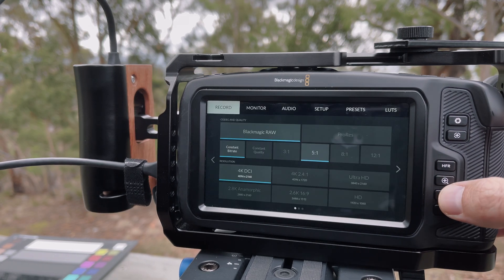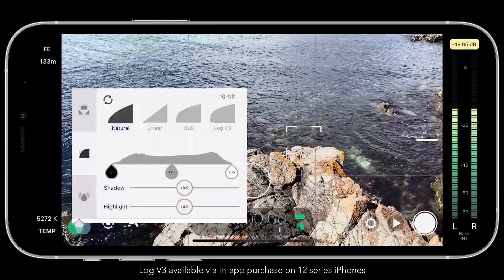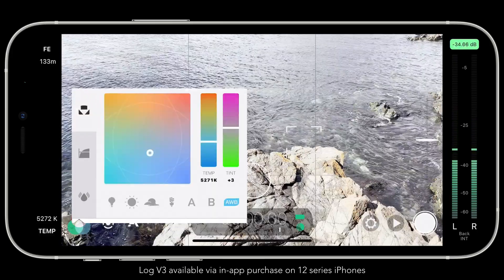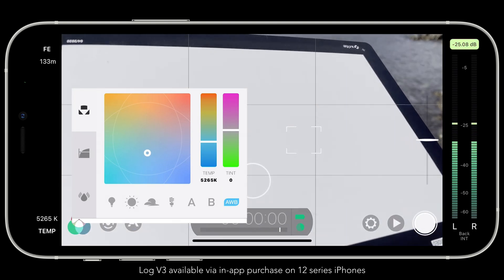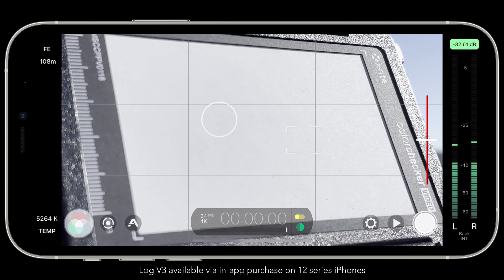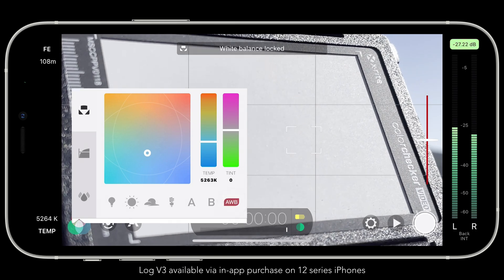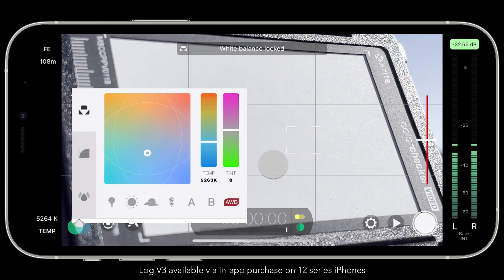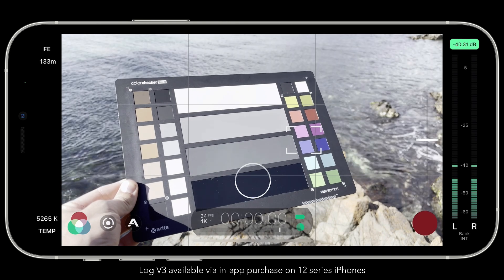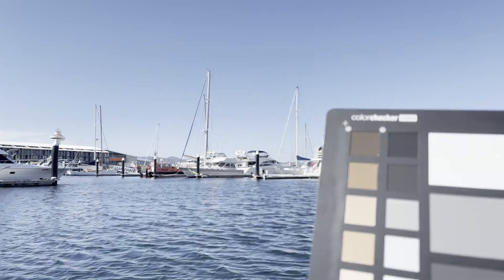Ensure that you're shooting in the Log profile on each camera — on the Blackmagic that's Film, and on the iPhone 12 Pro Max that is Log V3, which is available when in 10-bit SDR. It is really important that you manually set your white balance on each camera using a white balance card; we recommend the charts made by X-Rite. In Filmic Pro, fill as much of your frame as possible with the white balance card, use digital zoom if you have to, then open the imaging panel and tap the AWB button so it turns red to lock your white balance. Expose each camera to match as closely as possible with an aim to protect your highlights, and try to include a few seconds of a color chart for each camera, as this will give you a common reference to evaluate the match in post and tweak if needed.